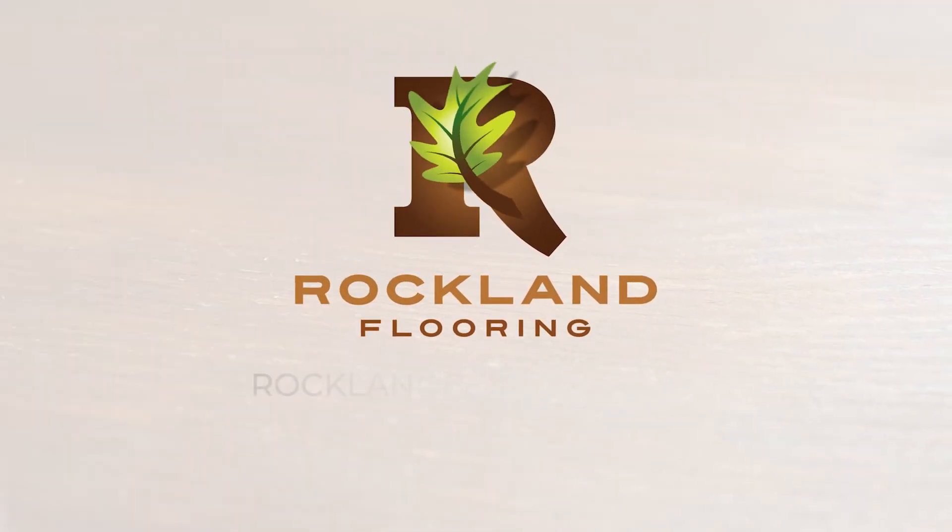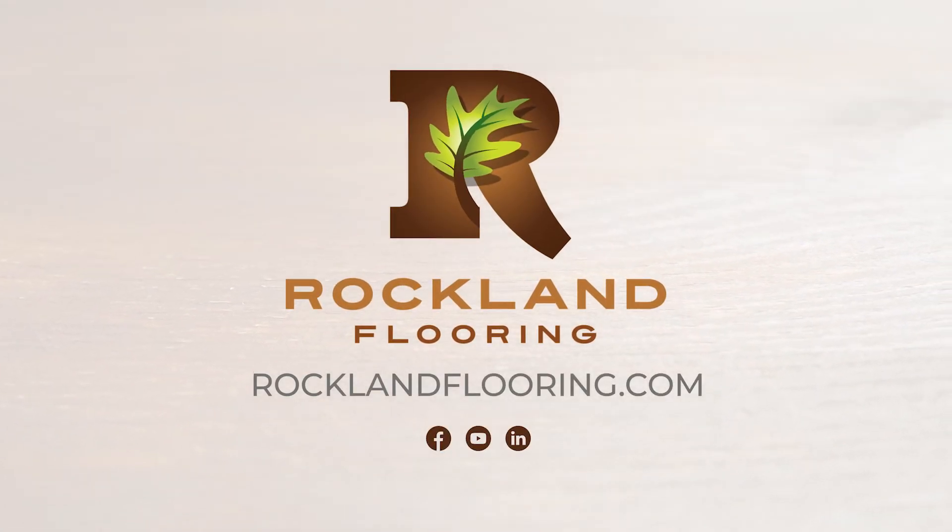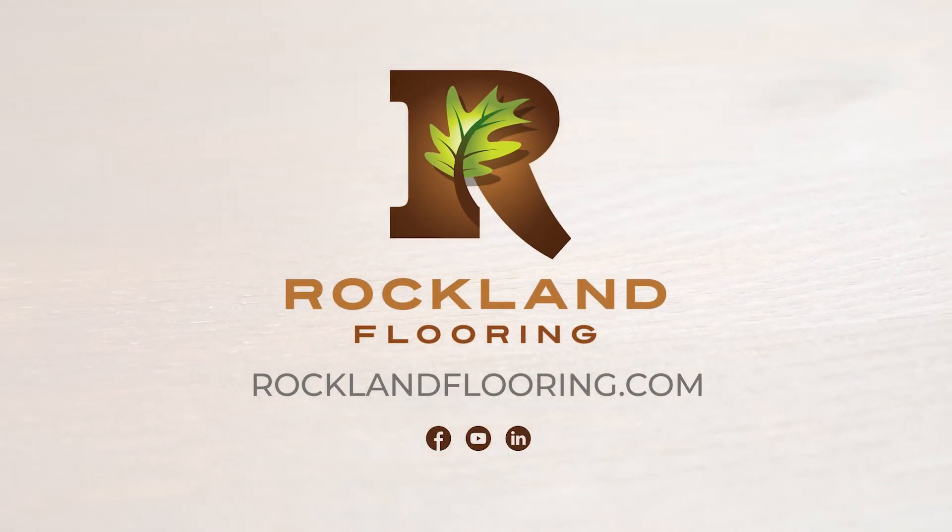For more information about GripGuard, contact us or visit our website at www.rocklandflooring.com.